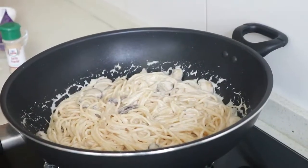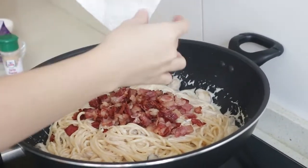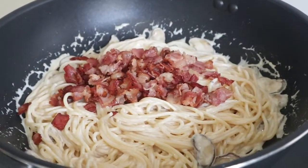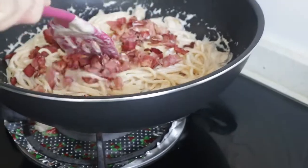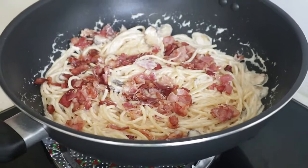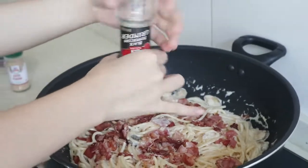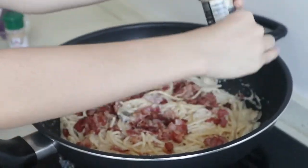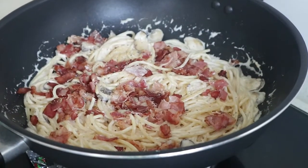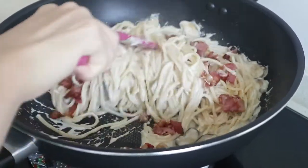Now I'm going to add the bacon, spread it out, and lastly the black pepper. That should be enough. Mix it together.